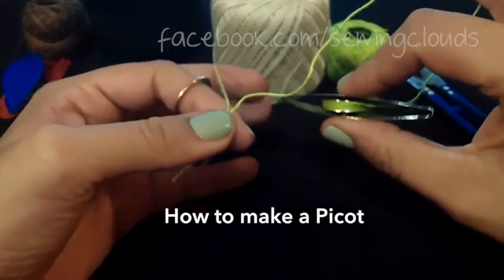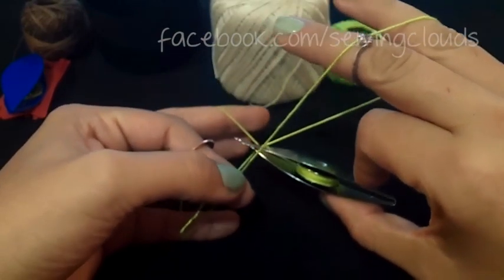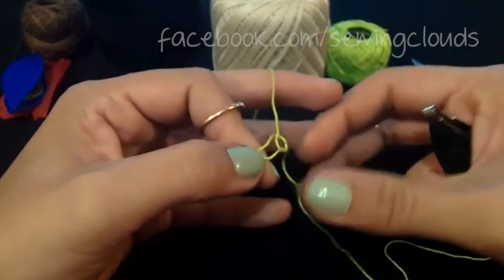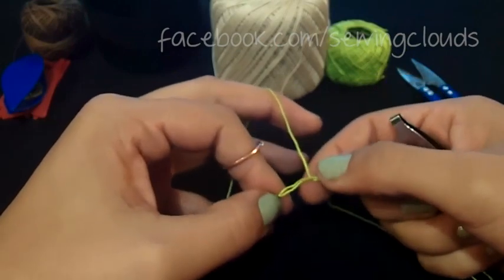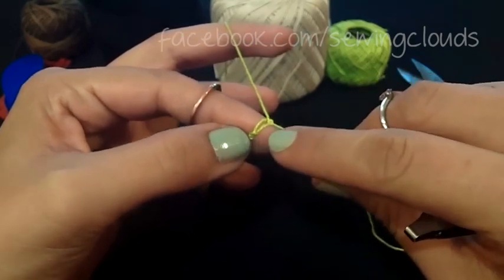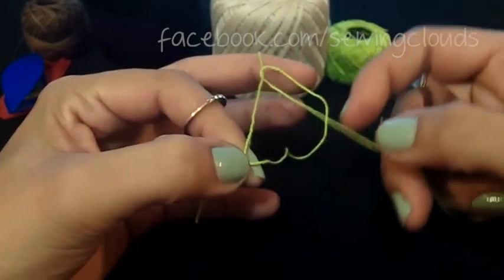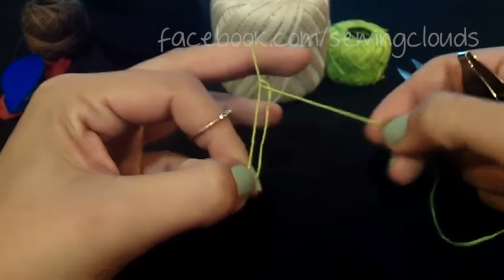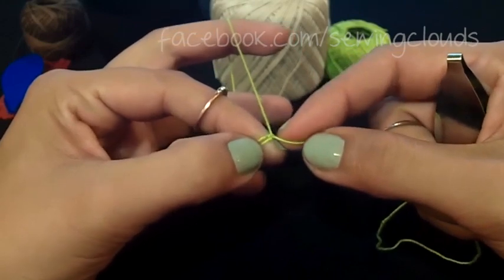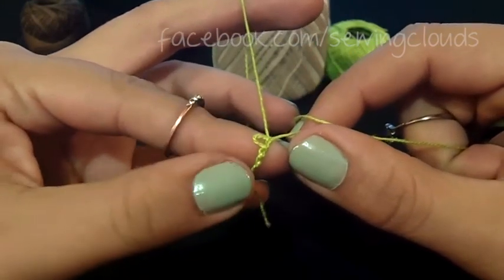Now let's see how to make a picot. Start with the first movement just like a normal knot. Transfer the loop as usual but bring it near your knot and leave a space depending on the size you want for your picot. Hold it there and make the second part of your knot. Transfer it and close the knot. Then pull the thread on your right hand, bring it up to the knots, and there you have your picot.